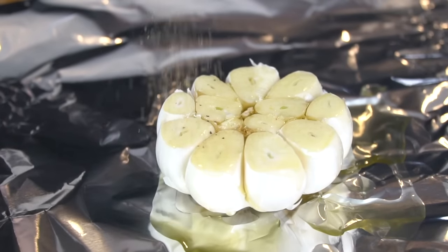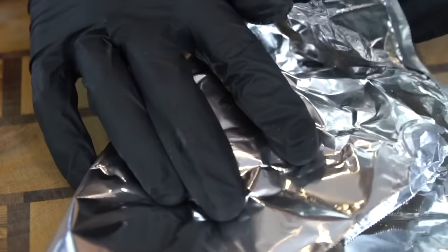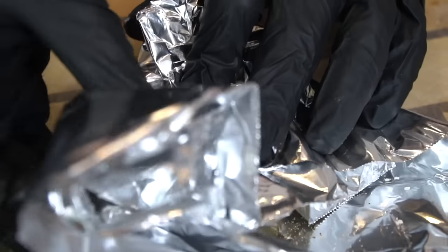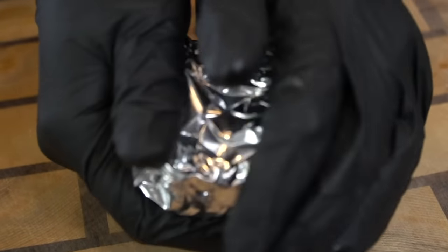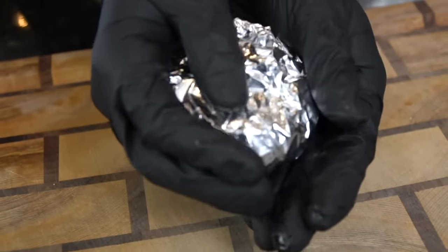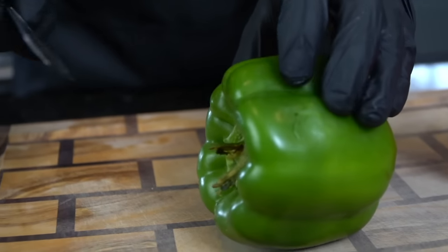But not before we wrap it nice and tight in some aluminum foil with a little olive oil and some salt and pepper, or my all-purpose seasoning, which is a blend of salt, pepper, garlic, and onion powder. You wanna wrap it nice and tight, and then it's going into that 400 degree oven for exactly 40 minutes. You'll have the most perfect roasted garlic you've ever tasted, and you can do it in bulk and just keep it in the fridge for a couple weeks.